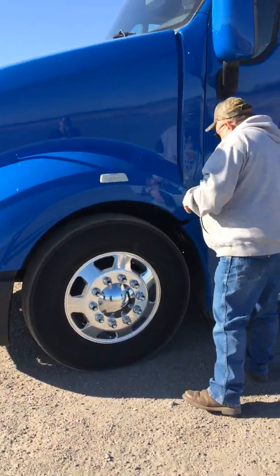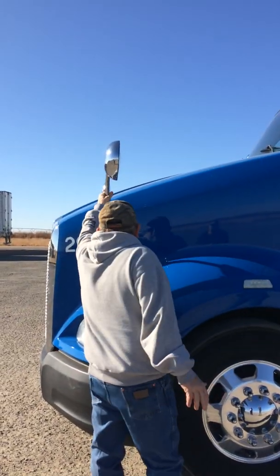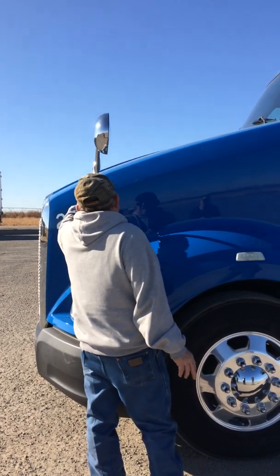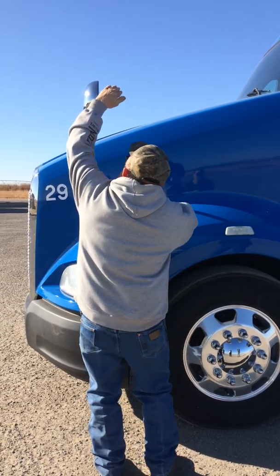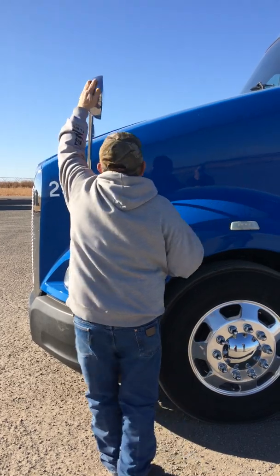I'm going to go ahead and open my hood. Now I'm going to talk about my fender mirrors. They're secure to the side of the truck on the body — not loose, secure and tight. They're clean, not cracked or broken, and they're adjusted properly so I can see down the side.